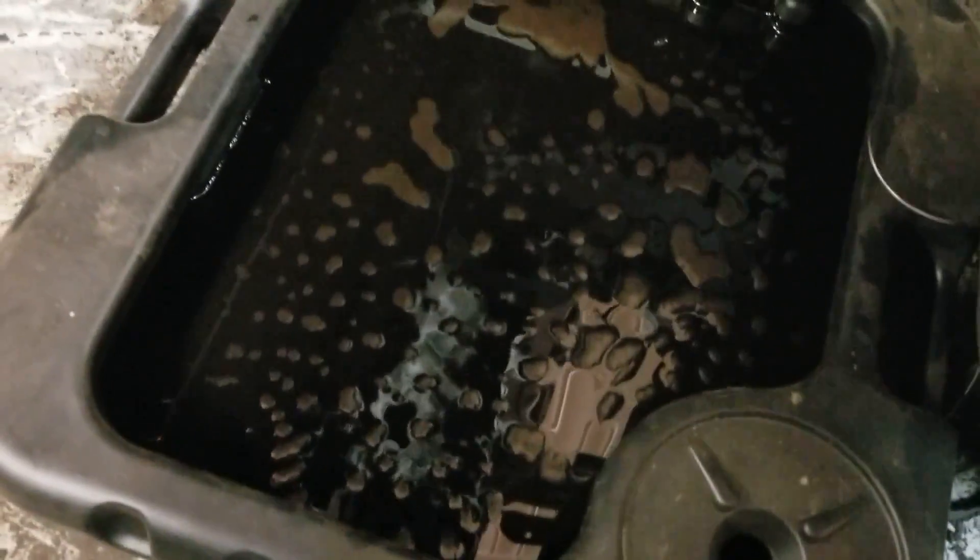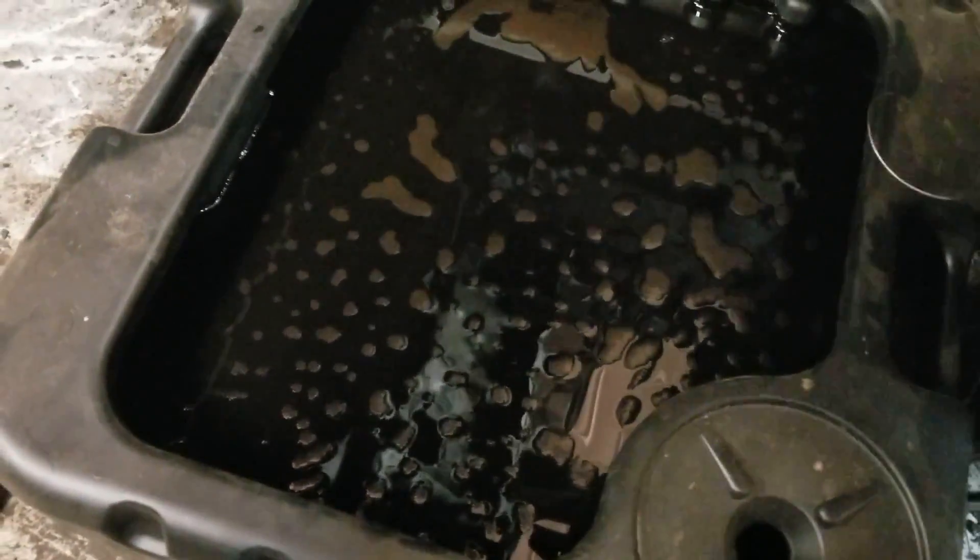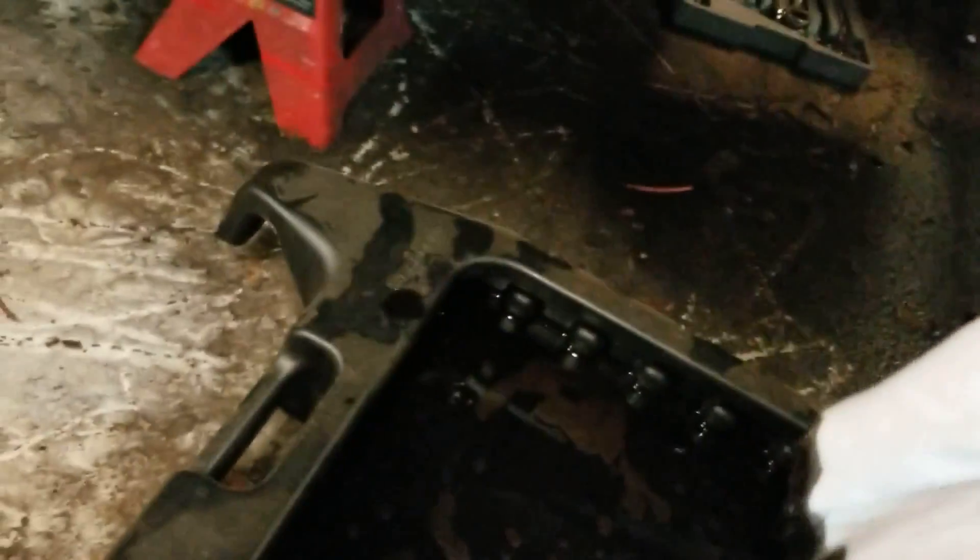In order to open up the valve cover, I took out the screw. This is black — like pitch. Look at this. Pure white versus pure black. So just pitch. Obviously very, very due for an oil change.